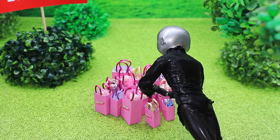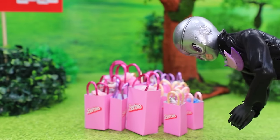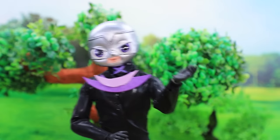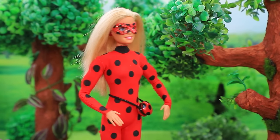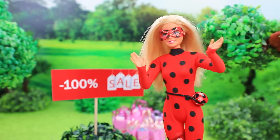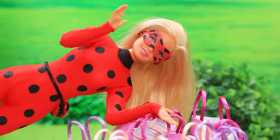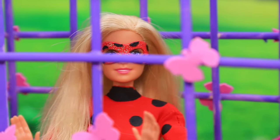I've come up with a genius plan — Barbie loves shopping. She'll definitely go for the discount, and as soon as she reaches for the bag she'll be trapped! And what's this? A super sale? Let's see what's in there! Yes! I'm caught in a cage — no!